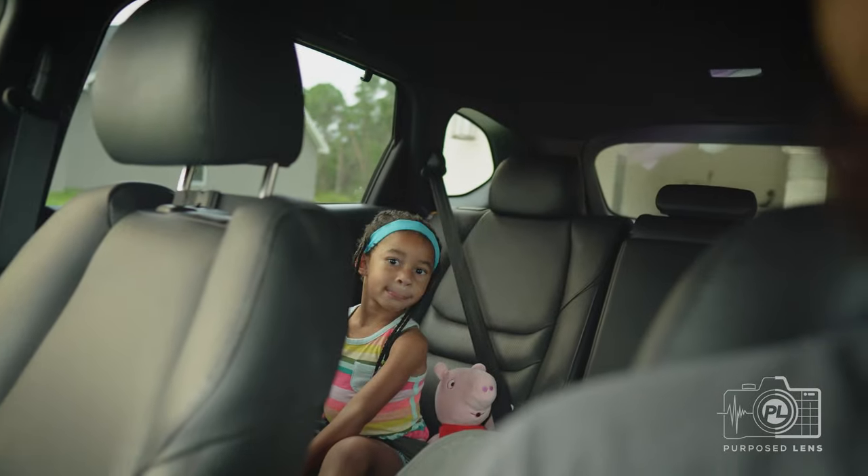You ready to have some fun? Yes! Good. We got to go pick up a couple things and then we will be ready to go. So let's go.